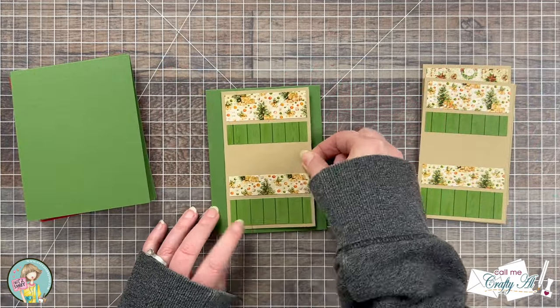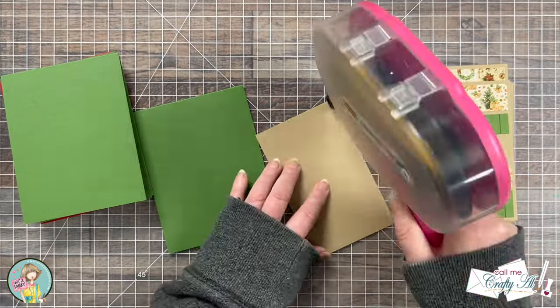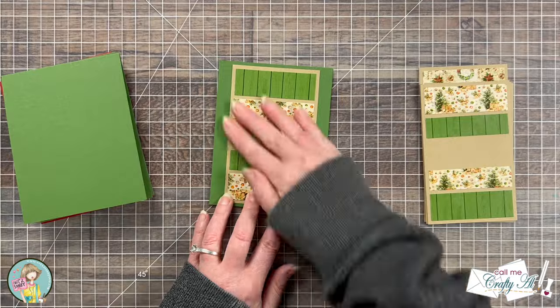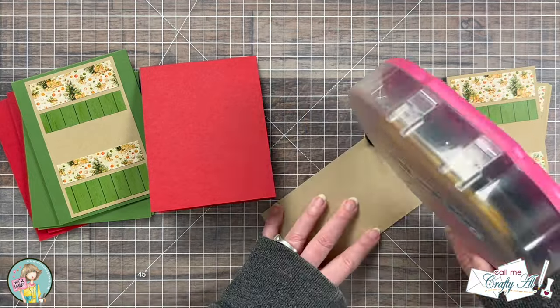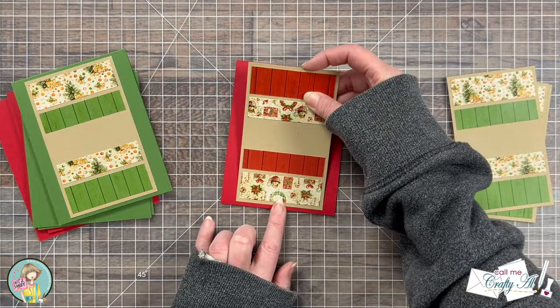The next thing I did was add my matted pattern papers to the card fronts. As I mentioned in the process video, you can always move this piece left, right, or leave it centered like the sketch suggests. I just wanted to show you how I put together one of the greens and one of the reds, and the rest of these I finished off camera.